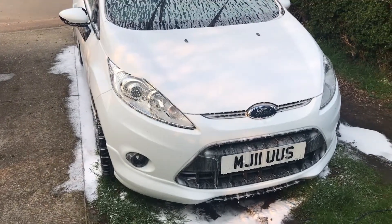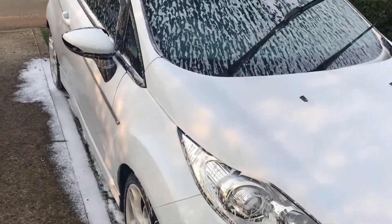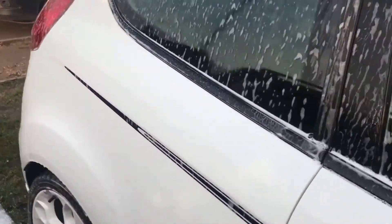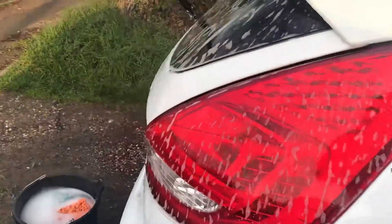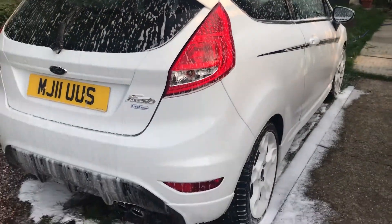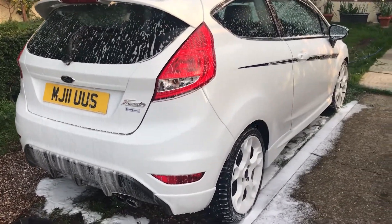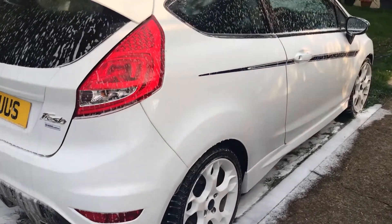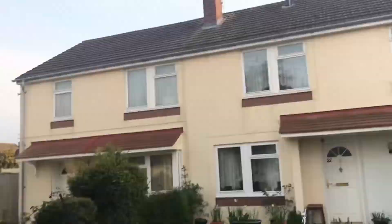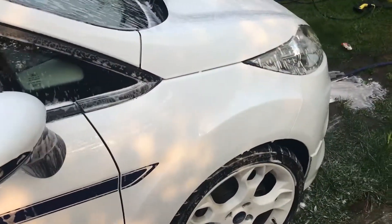Whilst we're waiting for the snow foam to sit for five minutes, we are planning on going to Honda Mims tomorrow at Santa Pod, so I'll continue doing a bit of video there tomorrow. Hopefully I'll get to speak to some people, maybe get a run down the pod in a couple of their cars, which should be quite interesting — see what they're like. Maybe there'll be some B18 turbo Civics or something there. It should be good fun, hopefully the weather holds out.